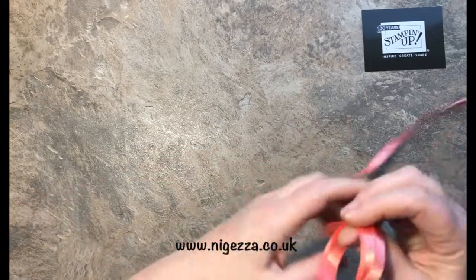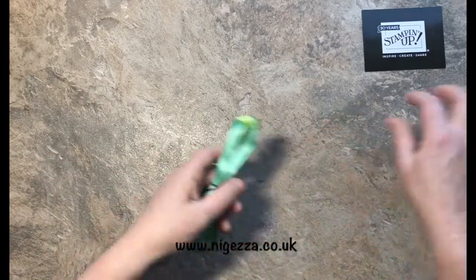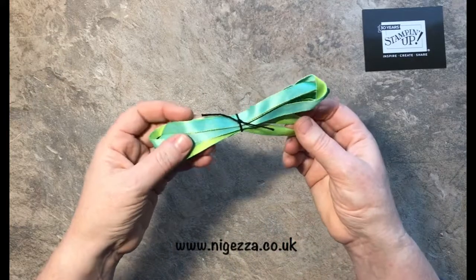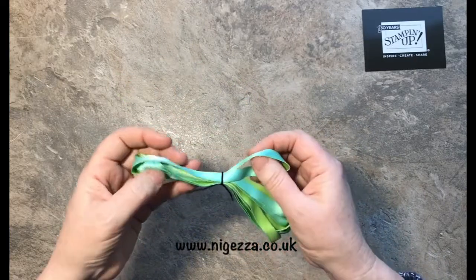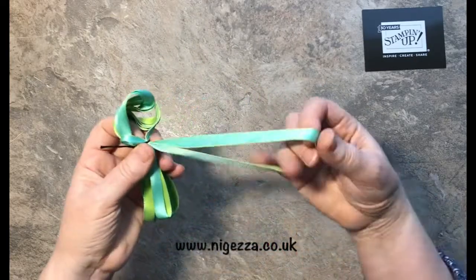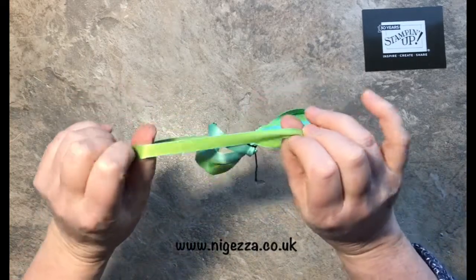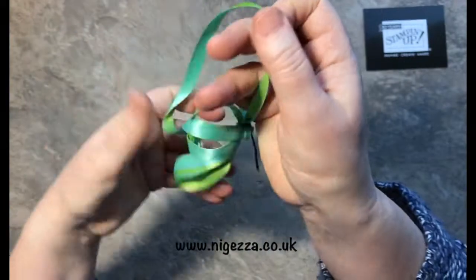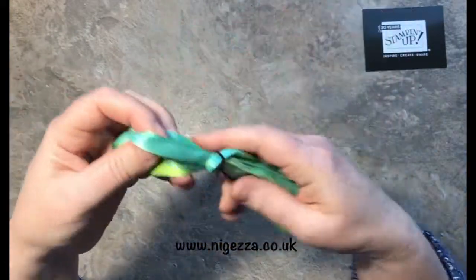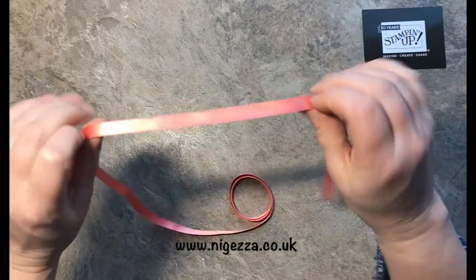Then there's the very beautiful Coastal Cabana and Granny Apple Green — this is a two-tone ribbon. It's a nice satin: you've got Coastal Cabana on one side, Granny Apple Green on the other, and the edges show the other colour coming through. Lovely satin ribbon, and you get two metres of that.